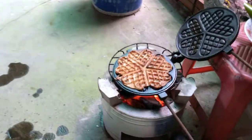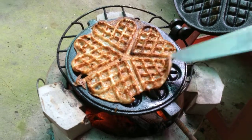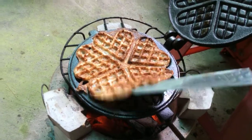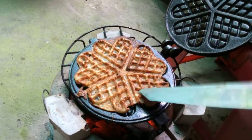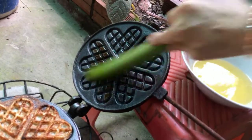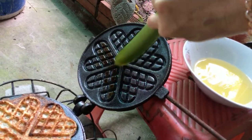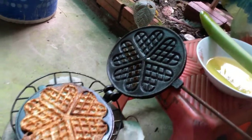Wow quá vàng, ngon tuyệt vời! Bánh quá ngon luôn. Ngon cực kì, mình cho nó vàng thêm bề nữa. Bảo đảm cho khuôn đừng có bị dính để mình dễ lấy bánh ra.